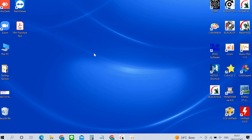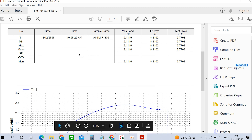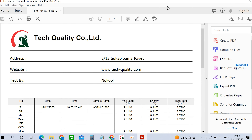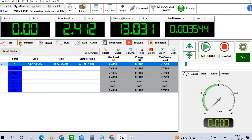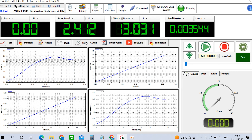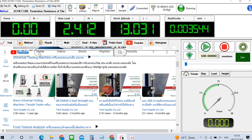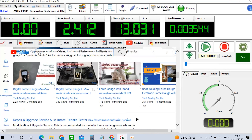ควบคุมการทำงานผ่าน BlackCore Software ที่สามารถอ่านค่าการทดสอบได้ในทันที อีกทั้งยังสามารถ Export Report ไปยัง Excel และ Print Report ได้จากโปรแกรมโดยตรง ใช้งานง่าย มาพร้อม Library ที่ครอบคลุมทุกการทดสอบ และยังมีฟังก์ชัน Probe Guide ให้ผู้ใช้งานทราบถึงการใช้งานหัววัดในแบบต่างๆ นอกจากนี้ยังสามารถแสดงกราฟได้หลากหลายรูปแบบ เช่น Multigraph และ Dual Axis เพื่อการวิเคราะห์ที่หลากหลาย